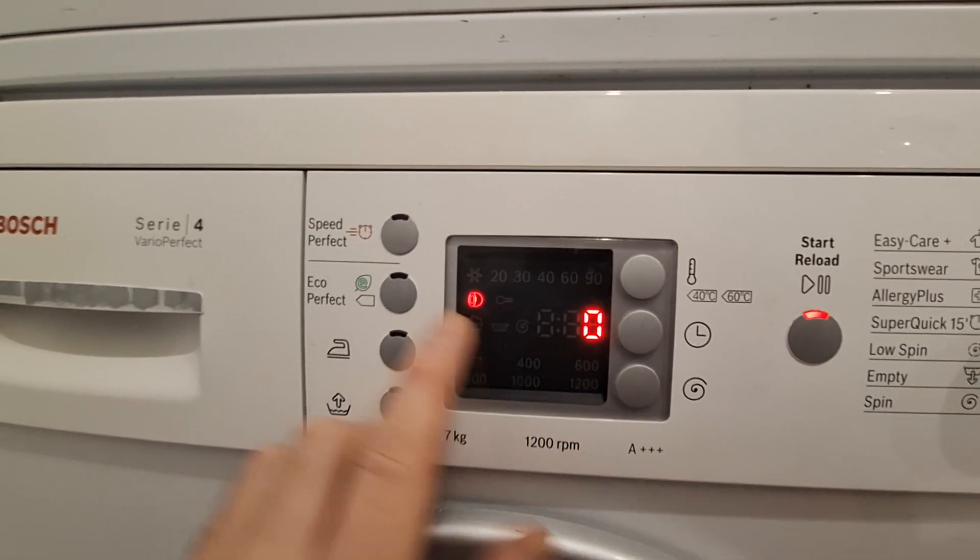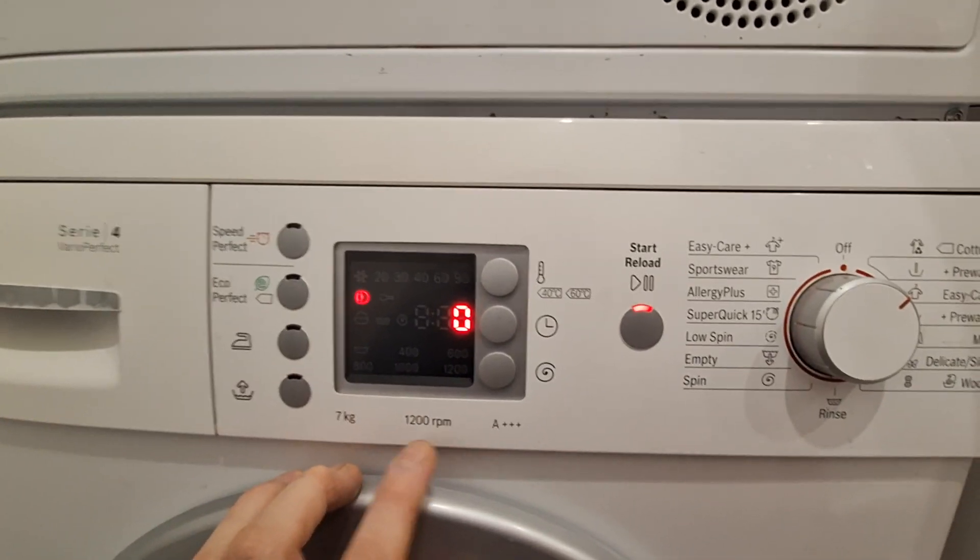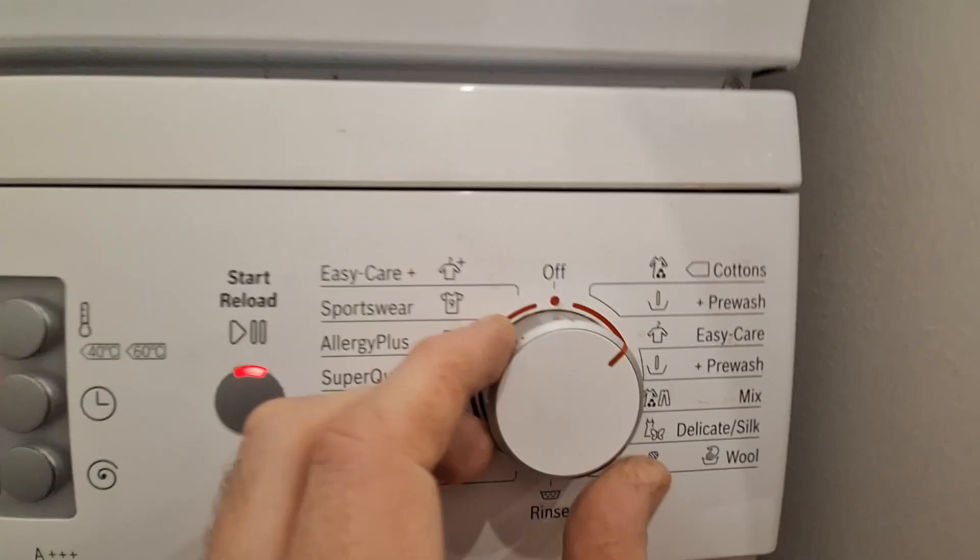If we want to turn off the end-of-cycle beeping sound as well, then we go one more step.